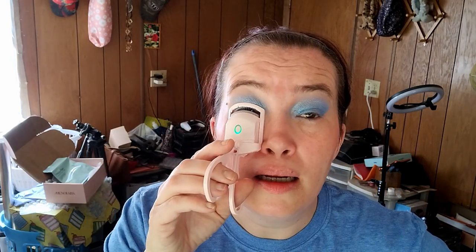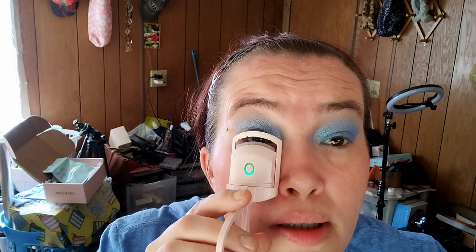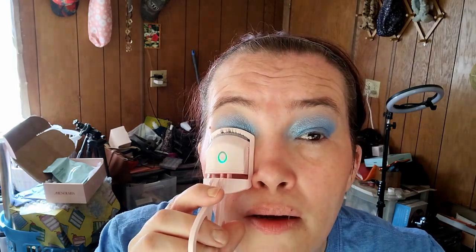My skin just gets red and patchy — I like to put a little bit of blush to blend it all together. I've never really been much of a blush person but I love this device. It's so easy — you just put it on and it takes 15 to 30 seconds. I don't think I've ever had it on more than 30 seconds, and the least I've done is about 15 seconds.